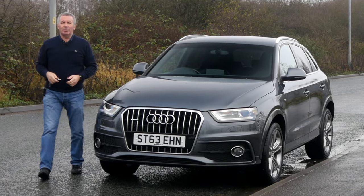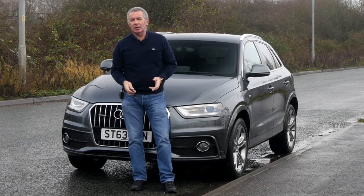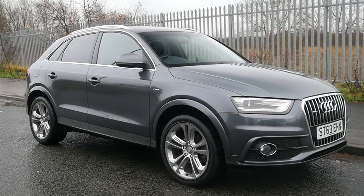Hi, my name is Barry Crampton. Today I'm going to show you around our Audi Q3, then I'll take you for a ride in it. But first I'll tell you a little bit more about it — it's a 2-litre TDI S-line Quattro.